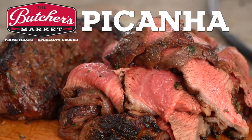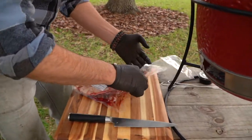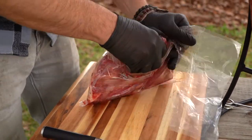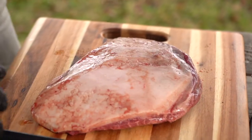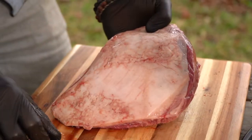This is just a really fun and versatile steak, and I'm so glad that the Butcher's Market has it. There's so many places I go in the world and they don't. This is a huge, huge cut in Brazil. The Brazilians absolutely love it. And look at that great fat cap on there.